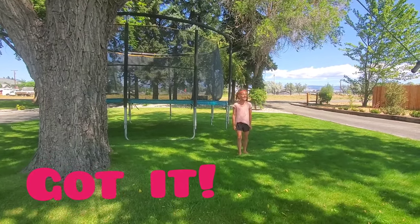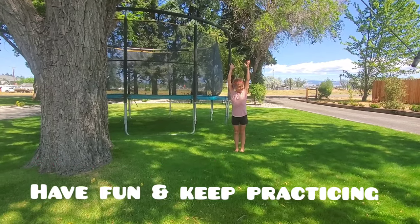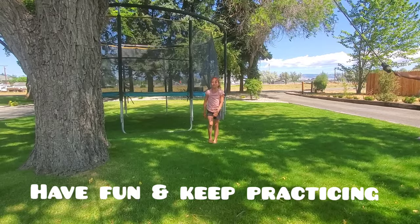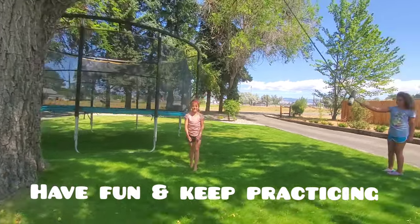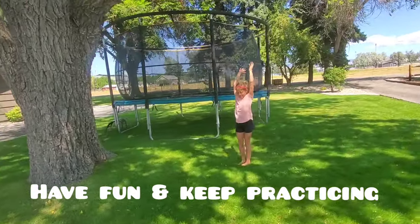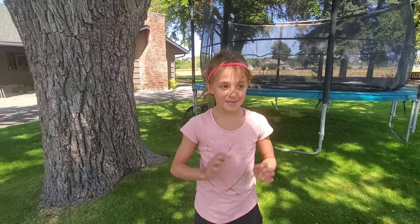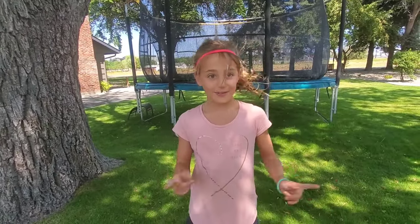Oh, that's beautiful! I'm definitely not that good at them yet, but you just have to keep practicing and practicing, commit, and not freak out.